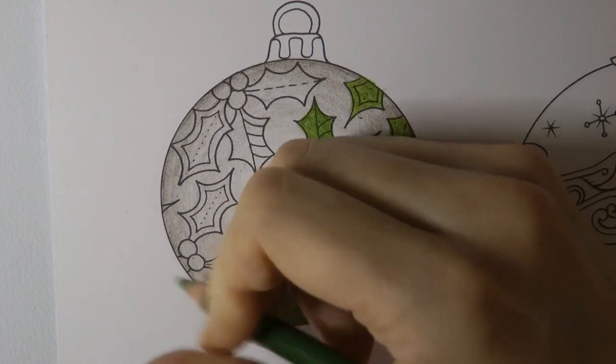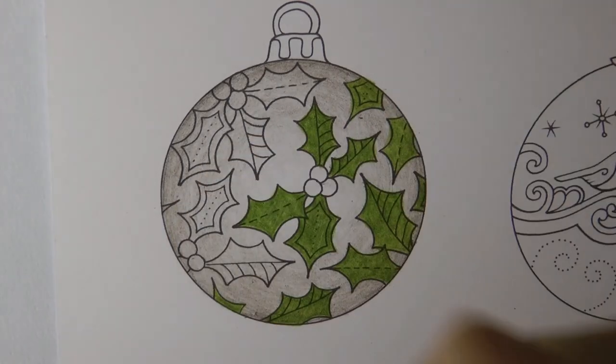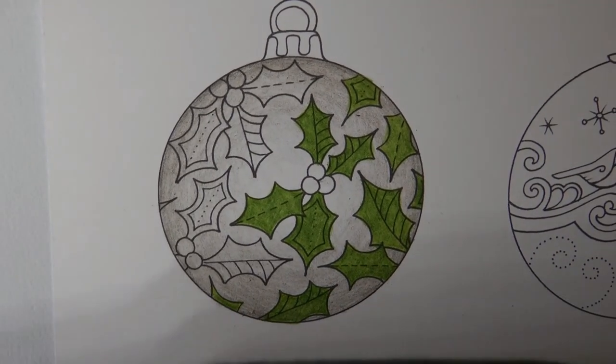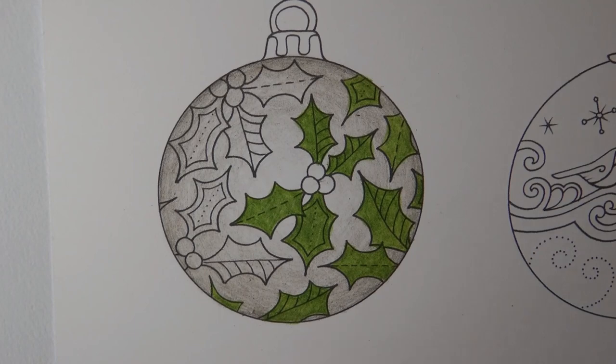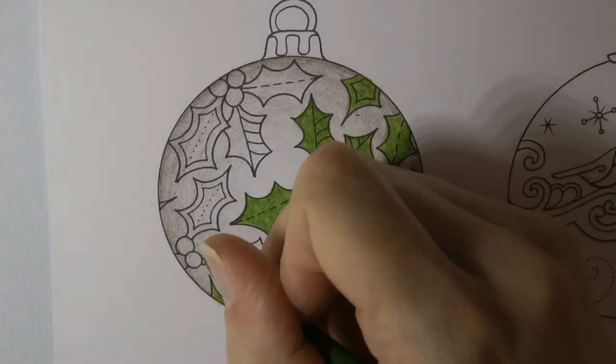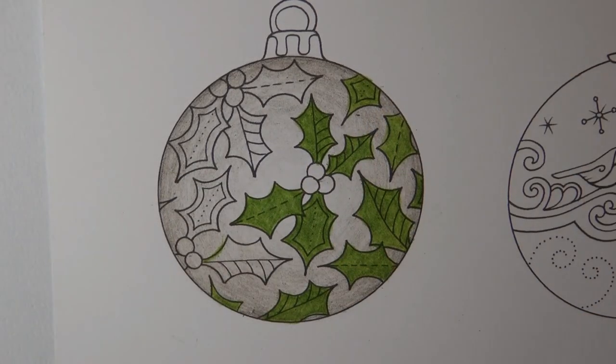It feels a bit early to be thinking about wrapping presents. I usually like to have my decorations up before I wrap my presents. I've got a cable in my way. Now that's a bit of berry, not leaf, so I'm going to try and remember not to colour that in green — it needs to be coloured in red.